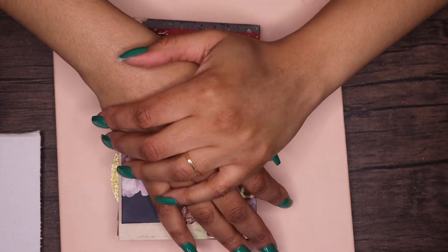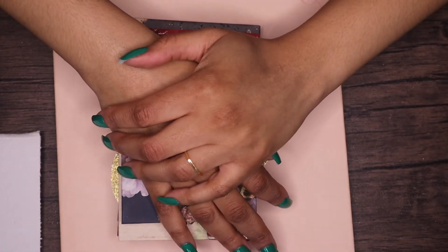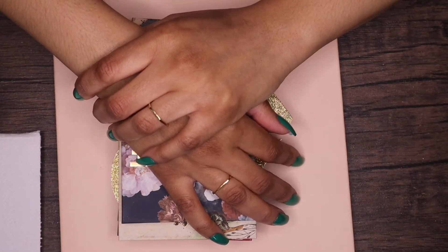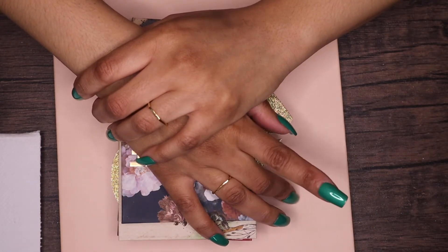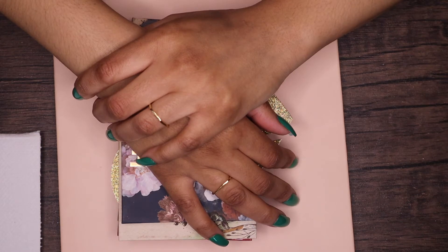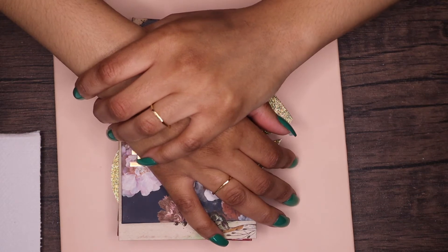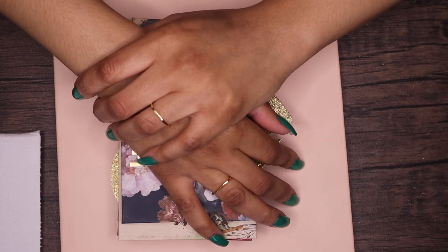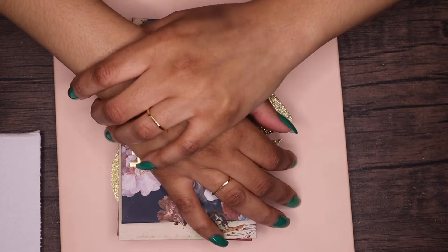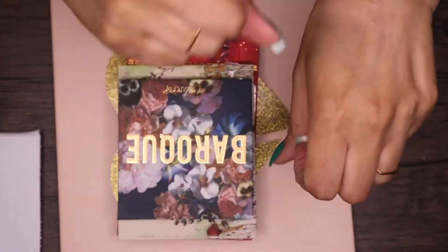Hi y'all, if you are a returning viewer welcome back, if you are new welcome. My name is Amira and today I am doing a 'dupe the vibes' video of the ColourPop Darth Vader palette. When that palette originally came out, which I think was a couple of weeks ago, I was really interested in it. I love the color story, I love the cool gray tones with that pop of metallic red.